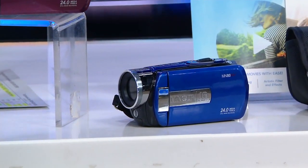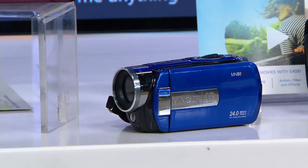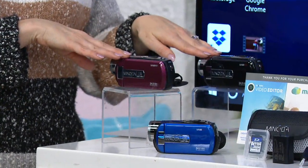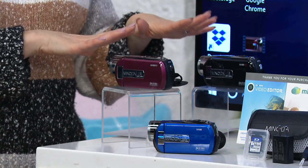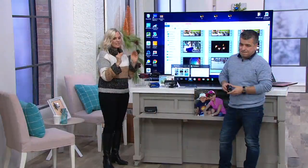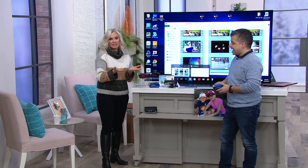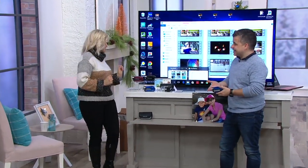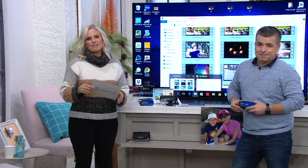Just imagine opening this up on Christmas morning or one of your Hanukkah days, videoing everybody that morning, and then putting it up on your new LG TV and watching it together. That's something we used to do with our camcorders and haven't done in so long. For a hundred and ten dollars, choose the blue, the red, or the black — get it home, make those memories, and preserve them for the rest of your life and that of your children. Your item number is E2334.